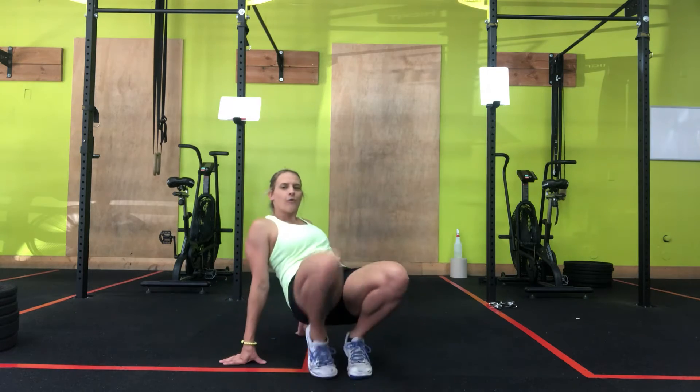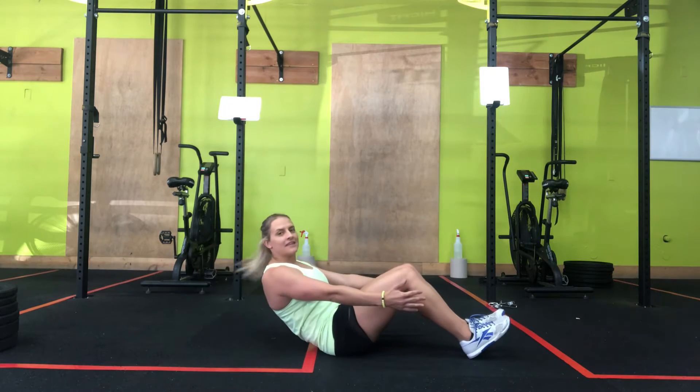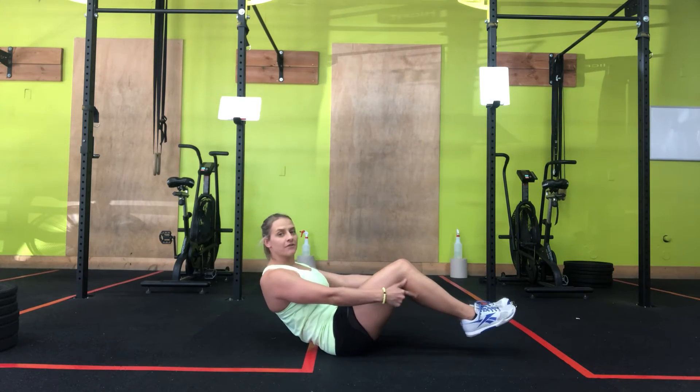Russian twist. How we do this: you're going to get in that sit-up position, feet off the ground.